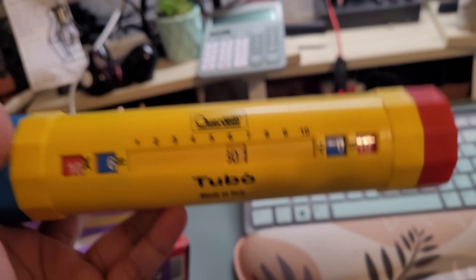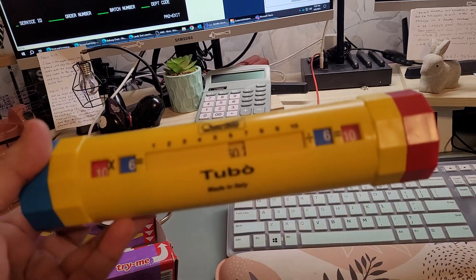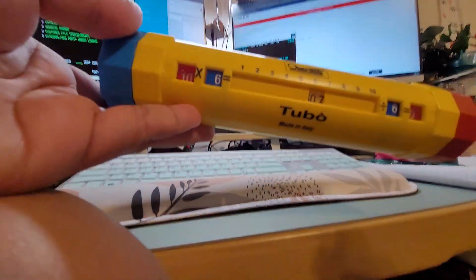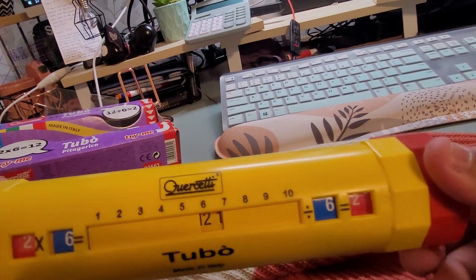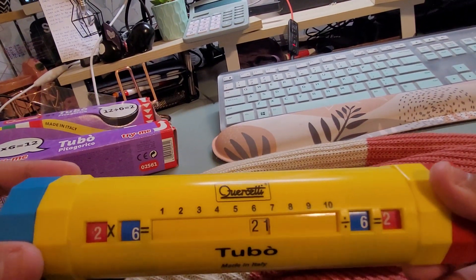You can just keep on twirling. I'm only using one hand so it's kind of hard, but let me twist the red side and the blue side so you can see better. As you can see, you can twist this side — 21 divided by 6, or 2 times 6.